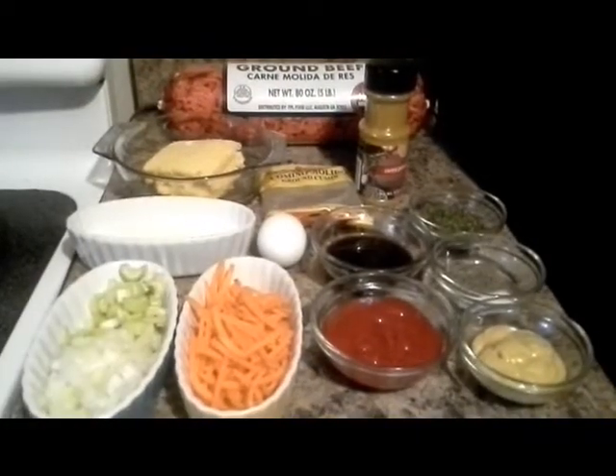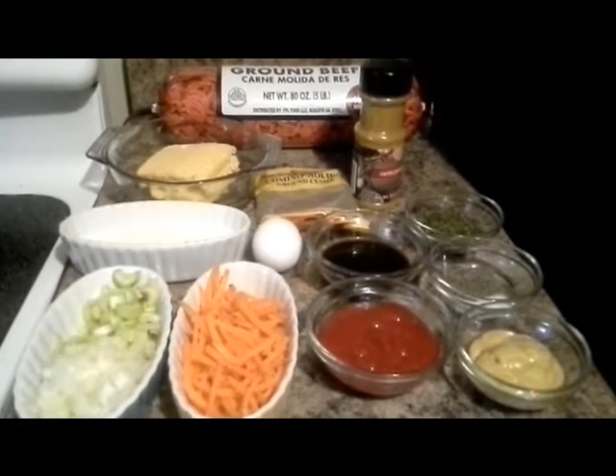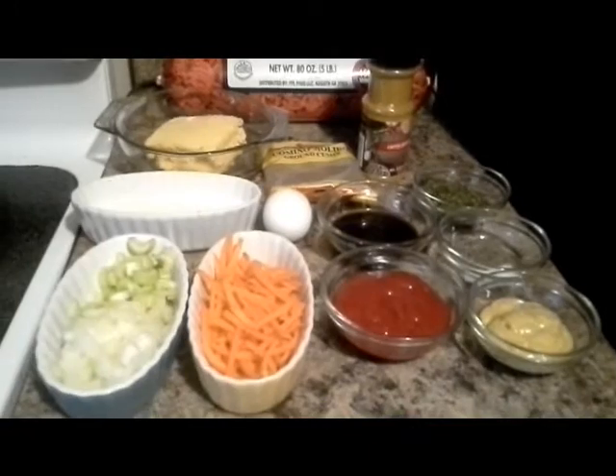Hey guys, I'm back today with another recipe and today we're making a New Zealand style meatloaf. Here are the ingredients that you will need.